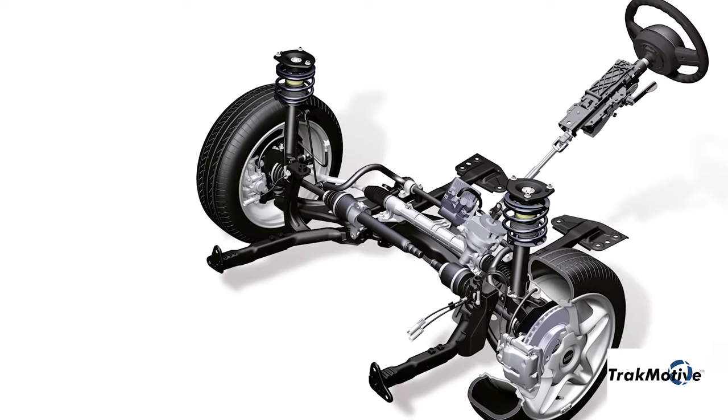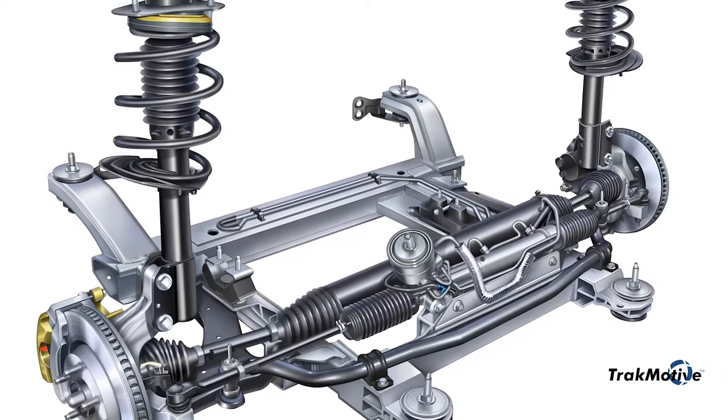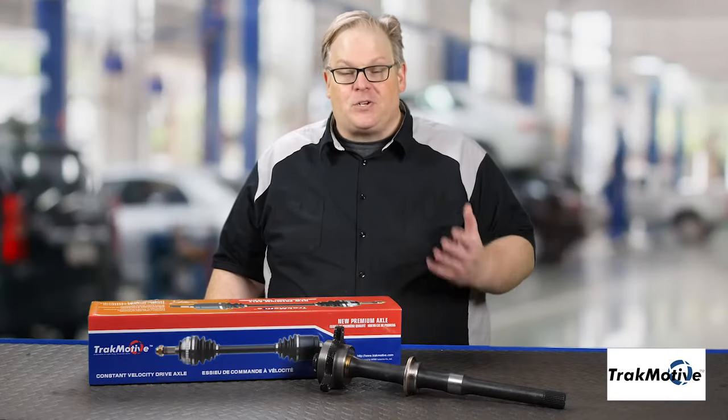But today we have front-wheel drive cars and SUVs that have close to 250 to 300 horsepower powering the front wheels. So there needs to be a solution to torque steer.